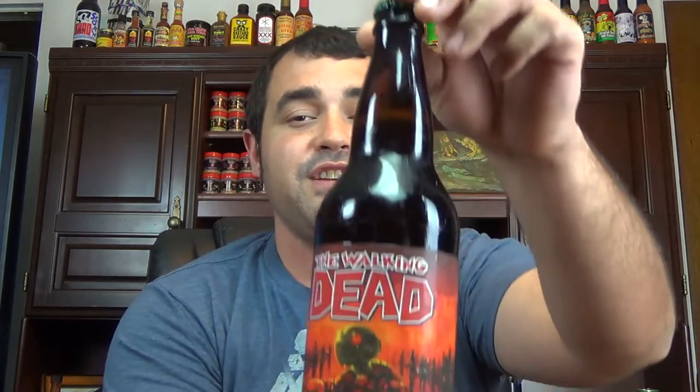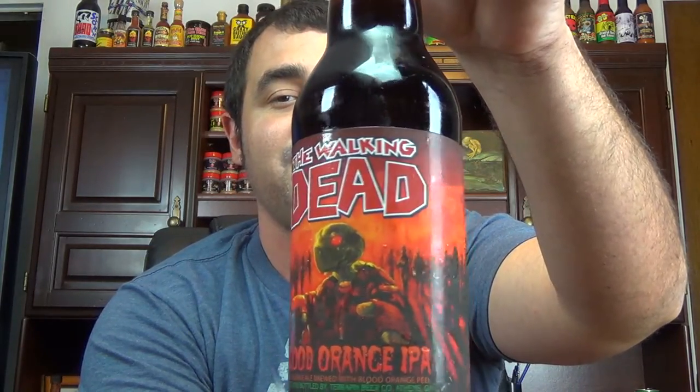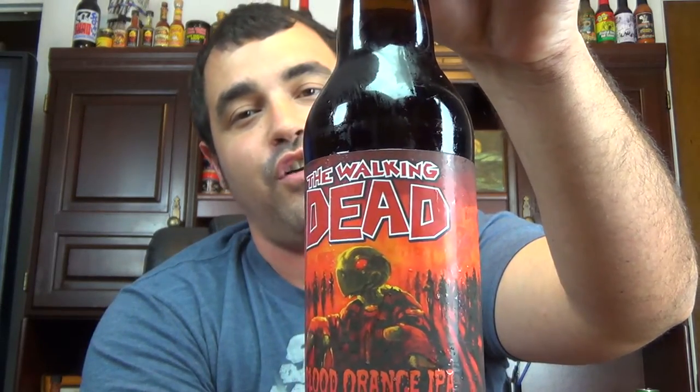I've been trying to alternate — one week I'll be drinking malt liquor and the following will be craft beer. Since last week I took on the Steel Reserve High Gravity, we're going to enjoy an awesome craft beer. This one, I almost don't want to open the bottle because it's just so cool. This is The Walking Dead, a Blood Orange IPA, and with the turtle on the front, you can tell this is a Terrapin Brewing Company beer — they always have an awesome turtle theme on the front.